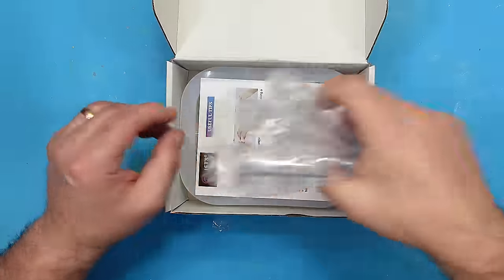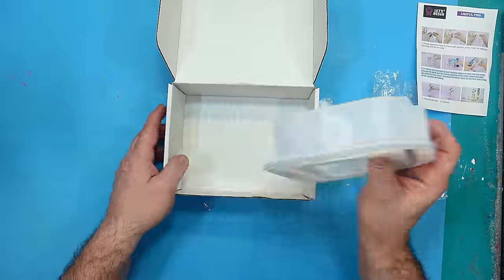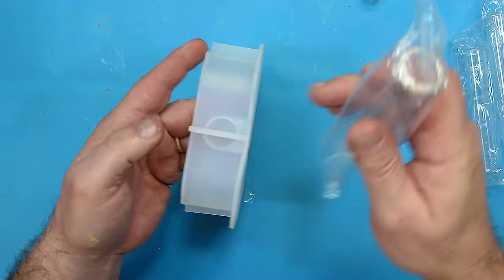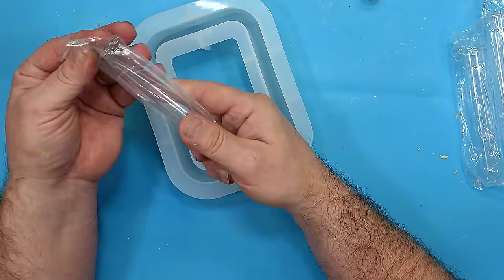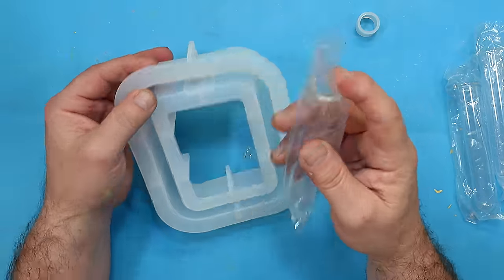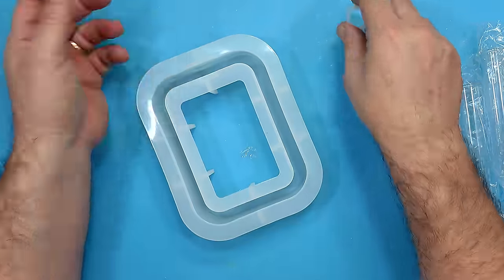Today I'm going to show you one of the most popular molds when you're at a craft fair and how to make it. This is the test tube stand, and the great thing is you can get these test tubes really cheaply — extra test tubes on the internet — and I will link some in the description below.